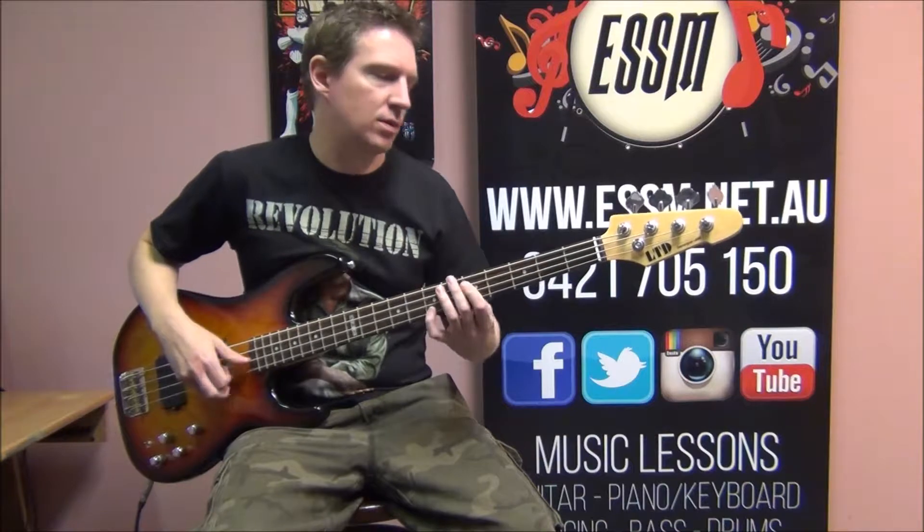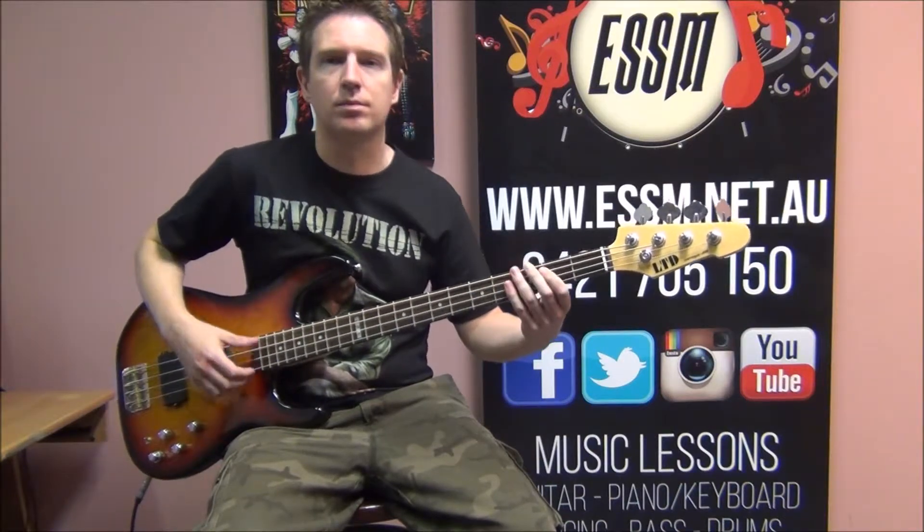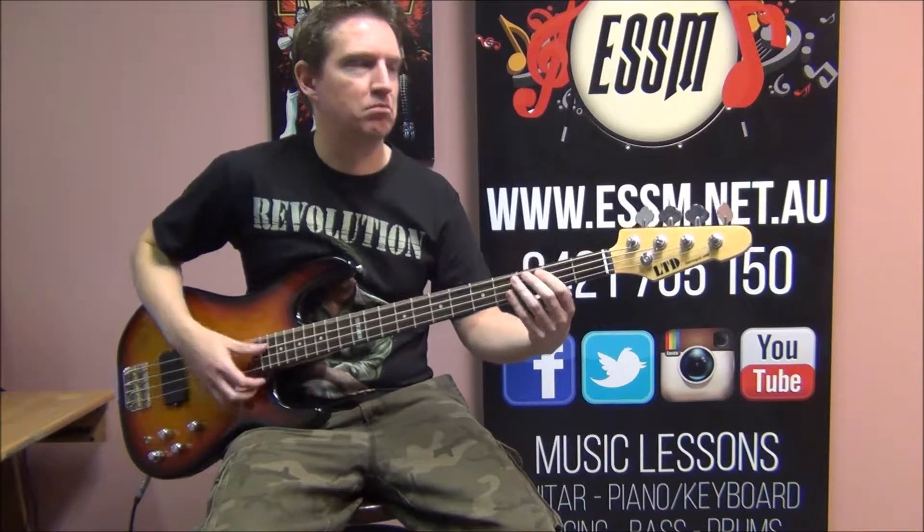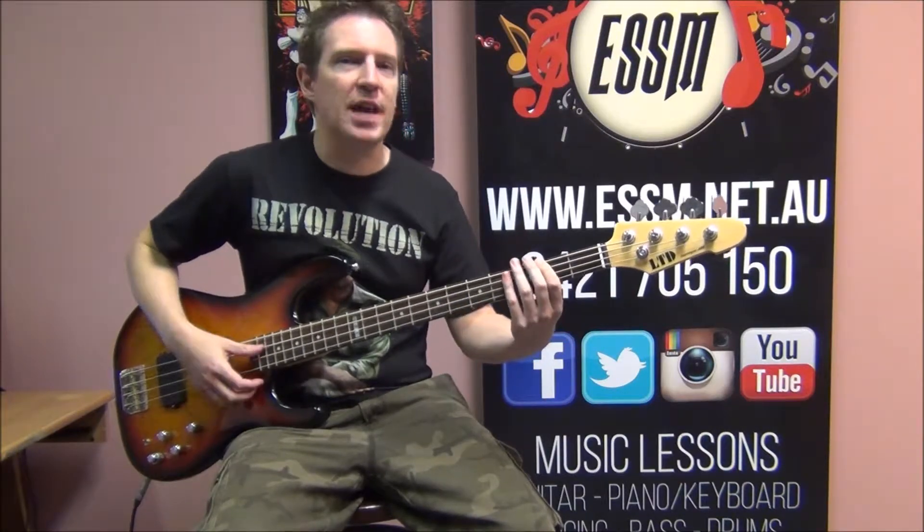Final verse now. Same playing as all the other verses.